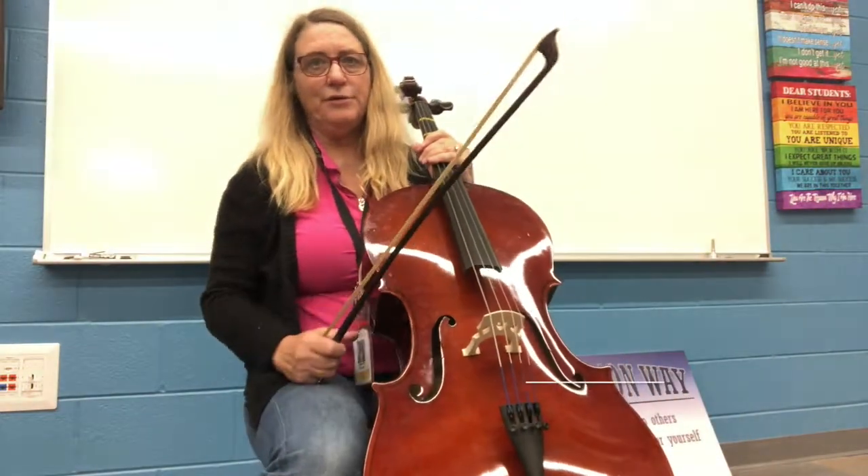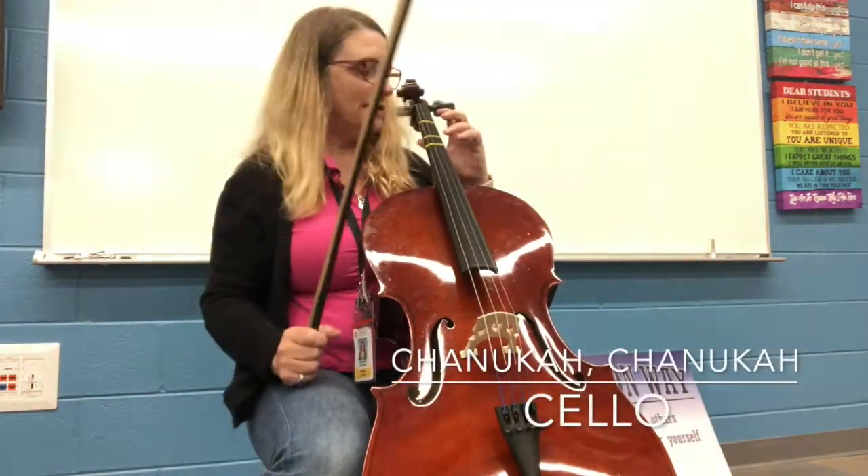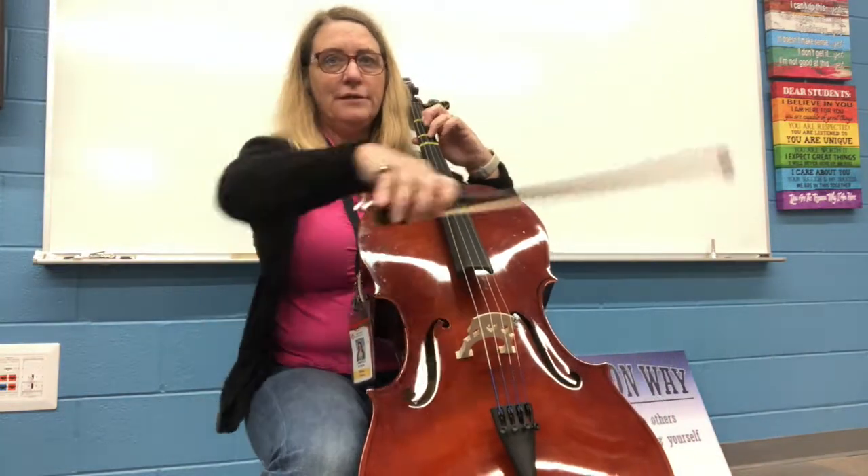Hi, this is Mrs. Peters. I'm doing your green belt, which is Hanukkah, Hanukkah. I'm going to do the A line first, and then the B line.